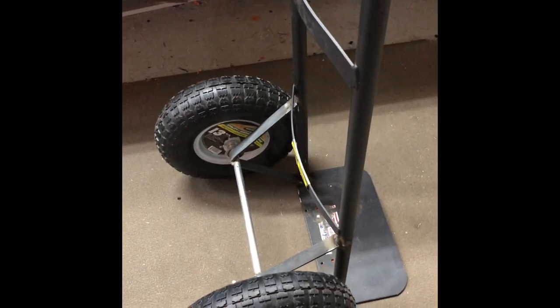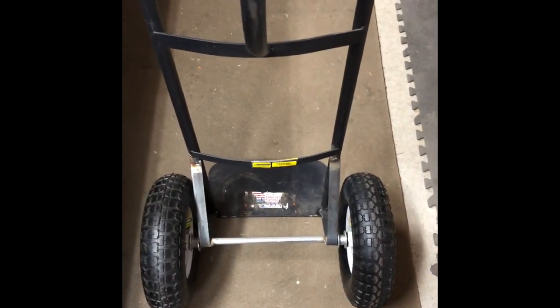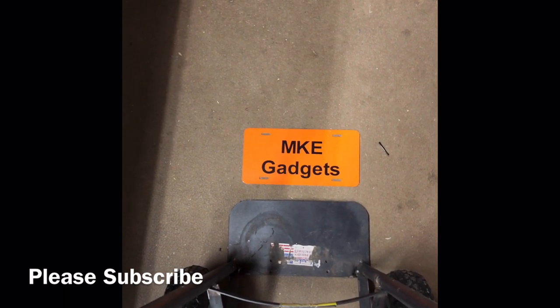This project turned out pretty good. You gotta be careful when you're welding on thin wall tubing like this — a couple of places I burned through, but I was able to fix that up. This is gonna be real handy working in the yard, moving planters around, moving welding tanks around. This is MKE Gadgets — thanks for viewing and please subscribe to my channel. Thanks.